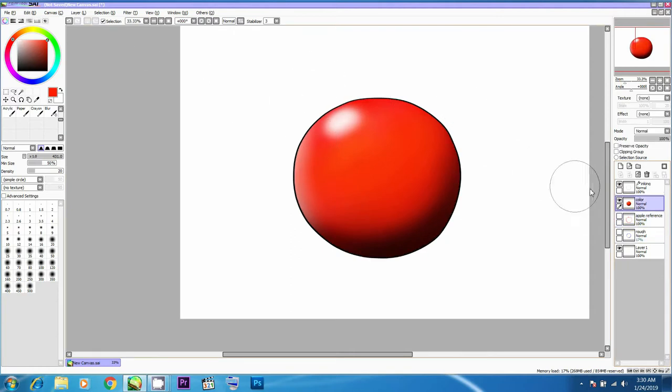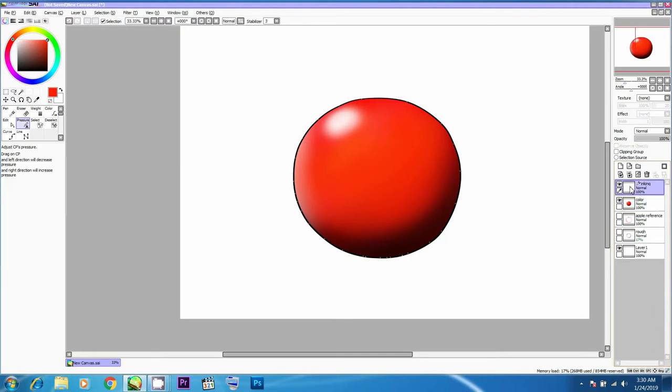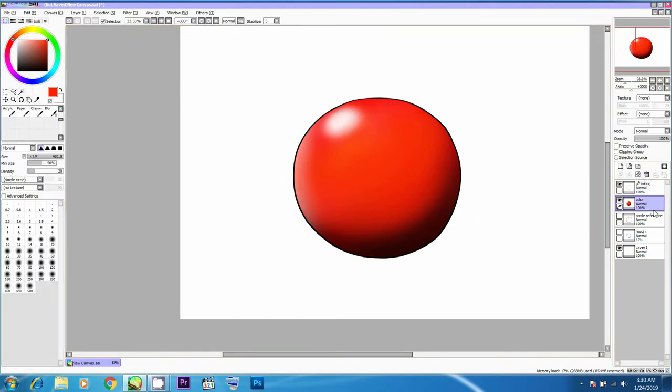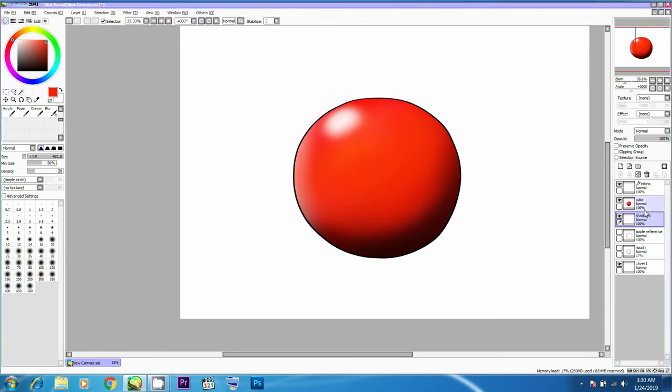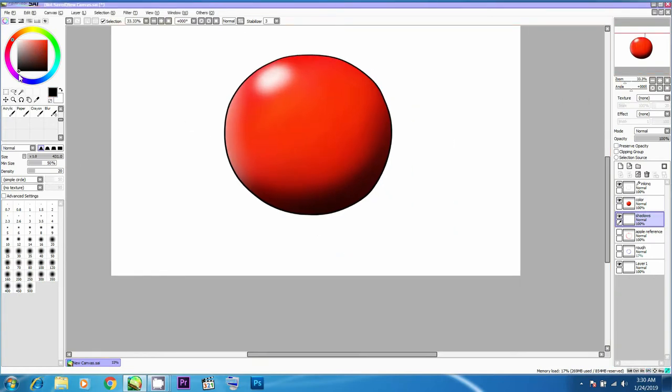I'm going to deselect the marquee selection tool — it looks fairly three-dimensional. I can still work on it further. I'm figuring out the opacity of the outline layer, then creating another layer. I'll add shadows to the base and write 'shadow' as the title of the layer — you can always double-click a layer and change the name. I'll choose a darker tone and figure out the flow of the shadow.